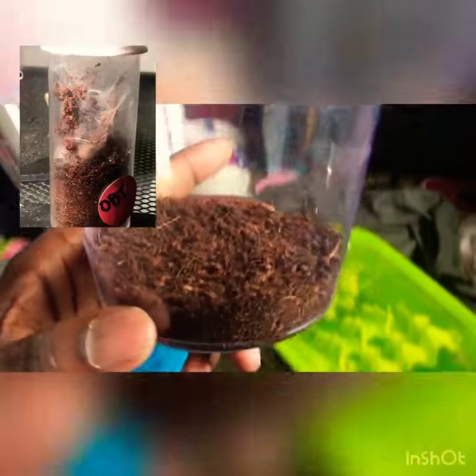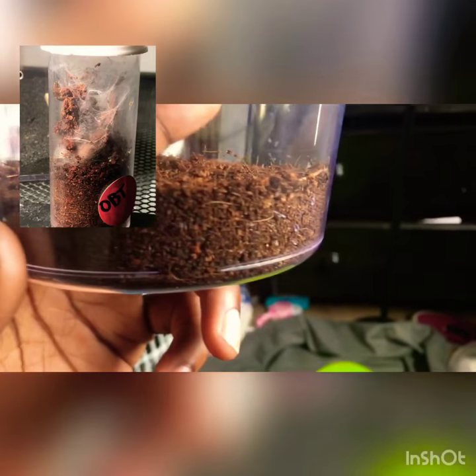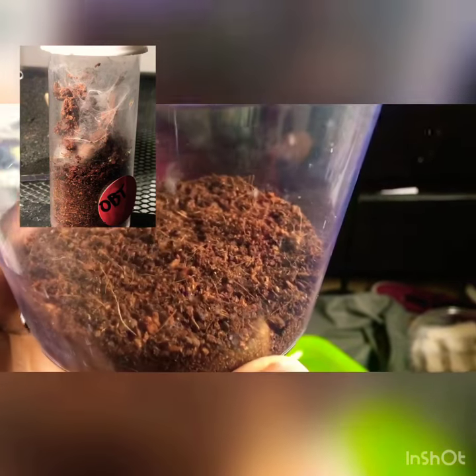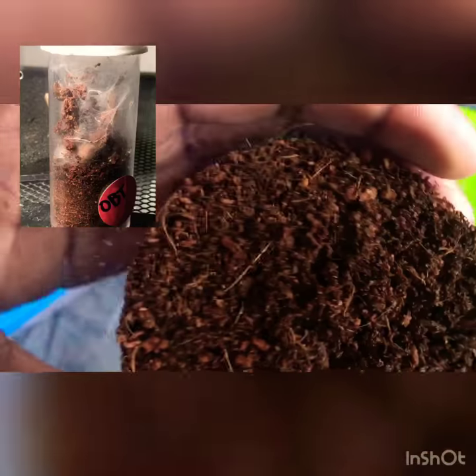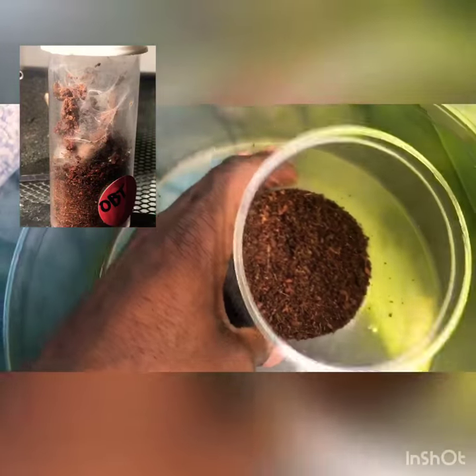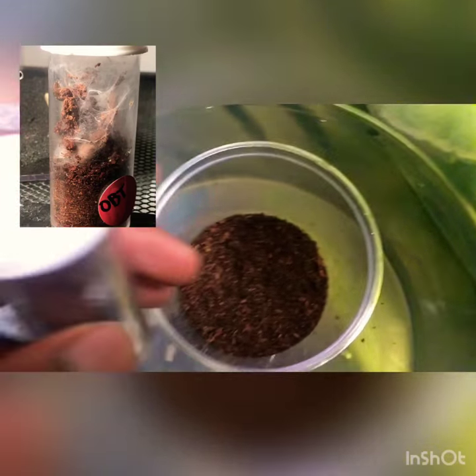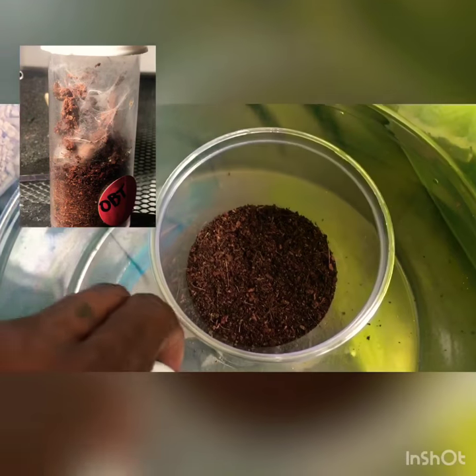Eco Earth. Now here we have it, we got it barely full. This is for the tarantula. So we're going to set this right here, then we're going to get the tarantula out with the tongs.